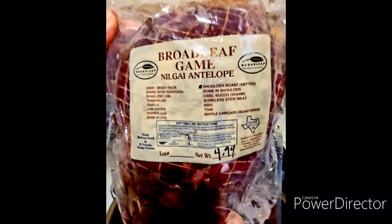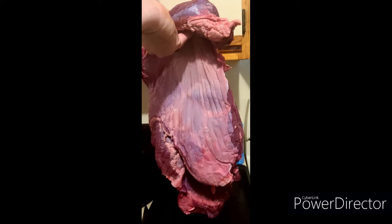Hello everybody, thank you for tuning in to J&A's Unique Appetite and Travel. Today let's talk about antelope — have you tried it? Well, guess what, I have the perfect way to prepare this and you'll love it.